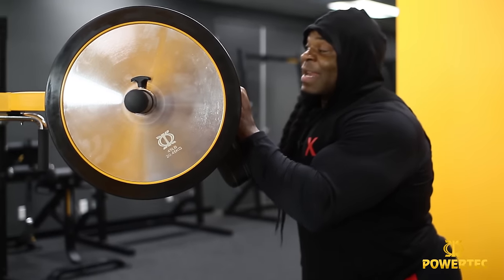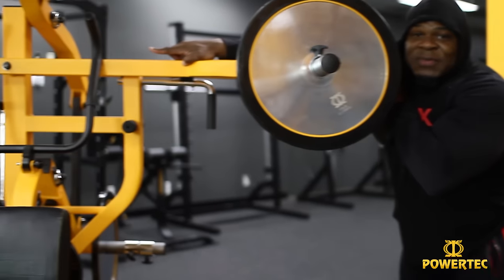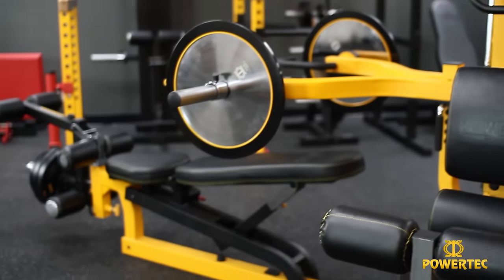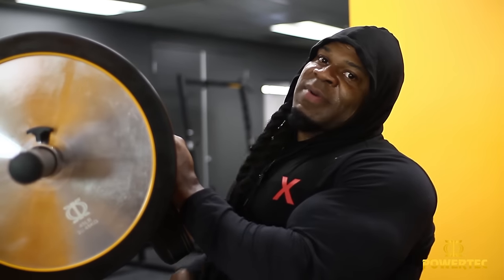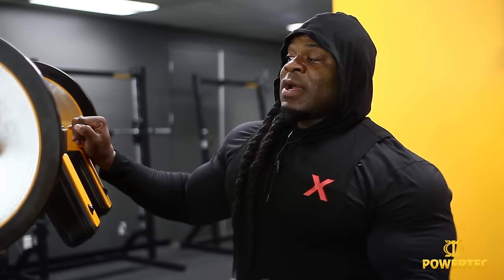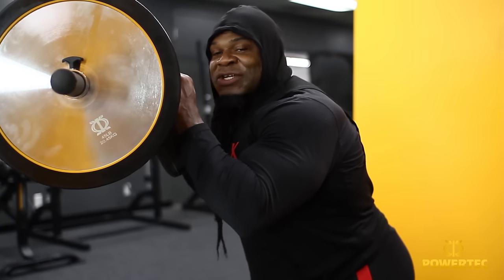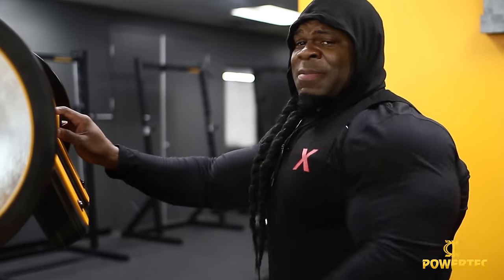Better than having a spotter anyway — you can see again how very helpful this leverage arm system really is. It's not exactly like having a spotter, but it's the next best thing if you're going to be training by yourself. On that note, I'm going to keep training and show you some more really cool options you can explore with Powertech equipment. Keep it positive, keep encouraging each other — peace.